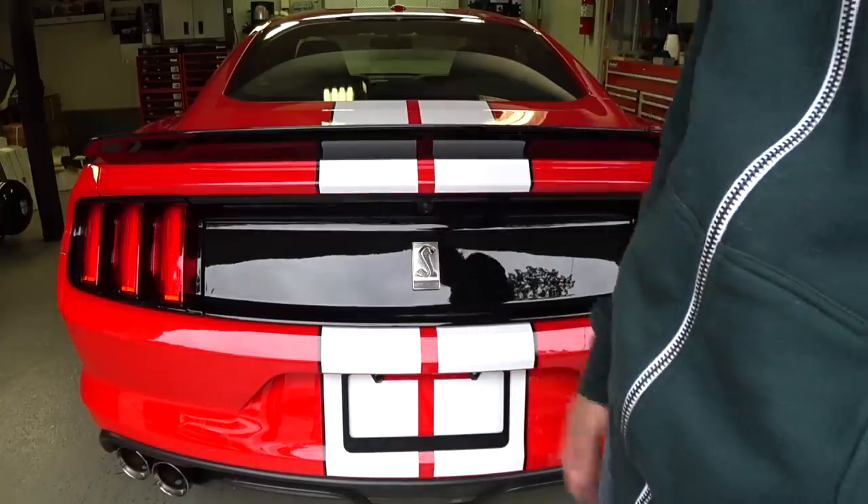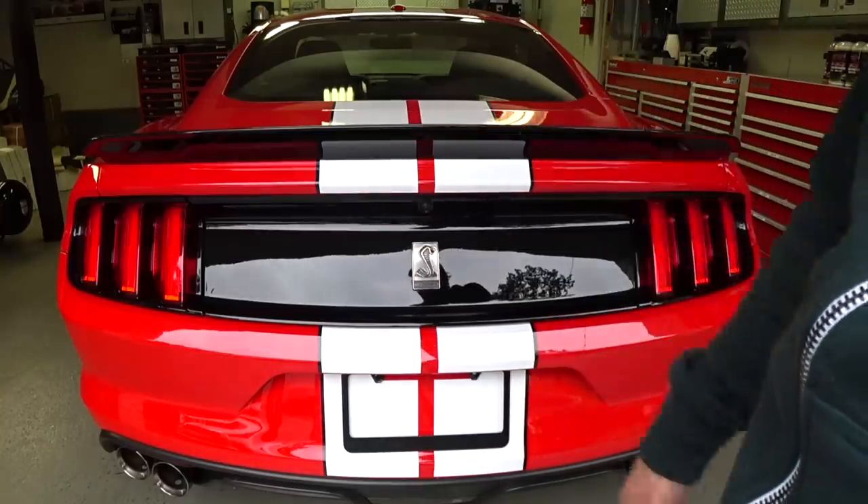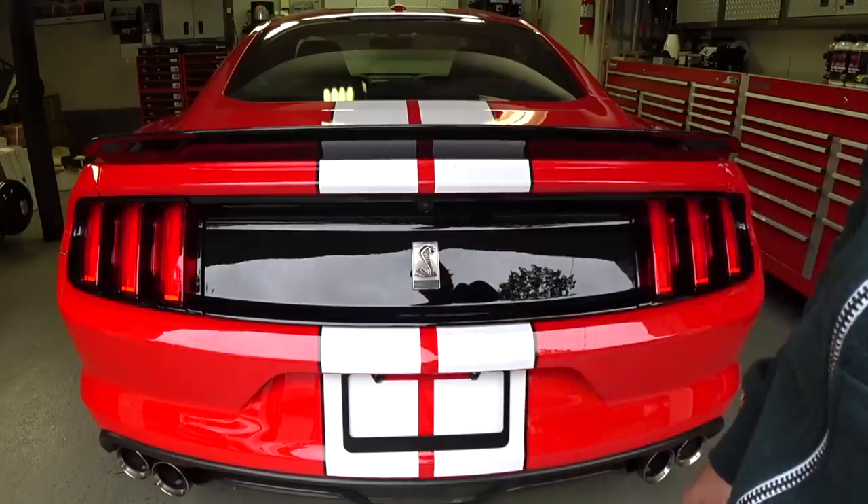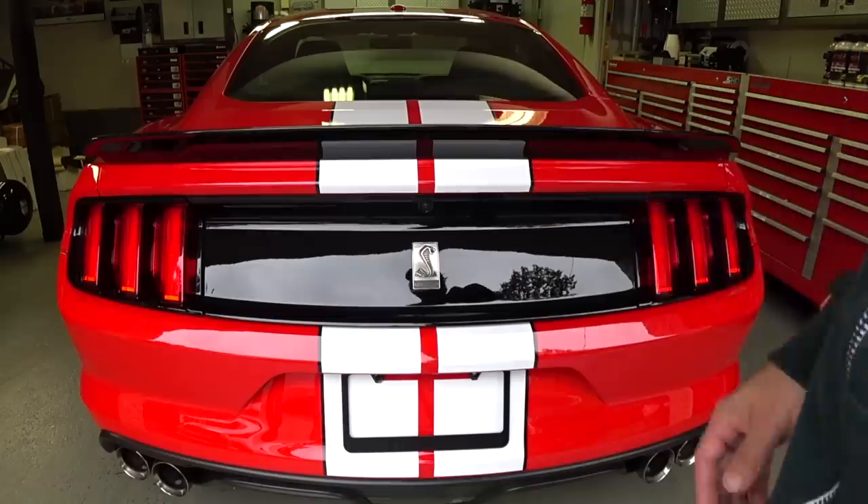I'm sure it's driving you crazy. You probably don't want to spend $200 to $300 on a new tail end panel from Ford. But with a little bit of patience and a little bit of finesse, you could just knock this out quick. Let's go over to the table and I'll show you the tools we're going to use today.